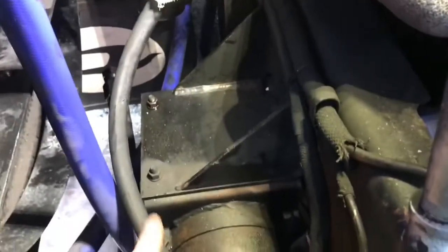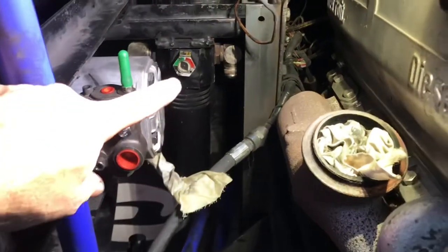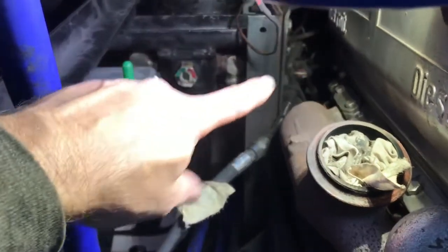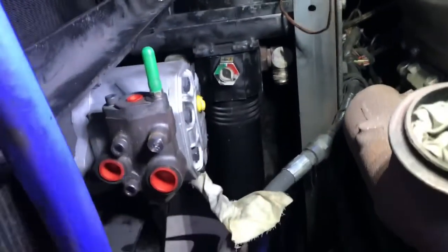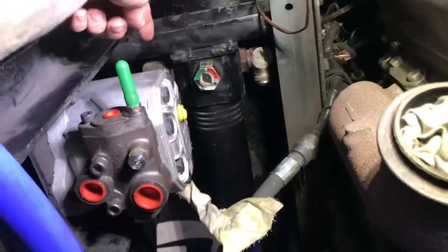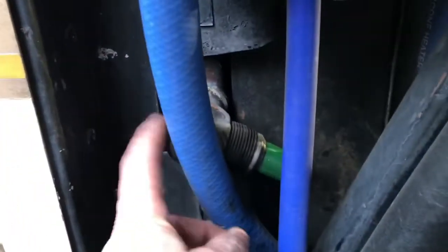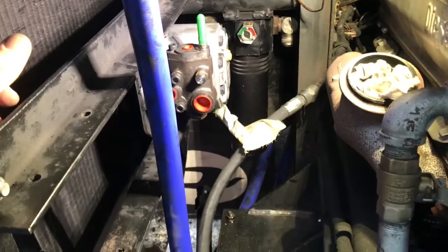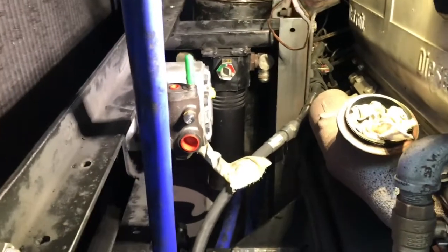The return for the power steering goes to the reservoir. Oil comes from the pump off the engine, goes to that high pressure filter, then comes to the fan motor port. There's a bypass line, and then the return comes off the back of the fan, goes to the cooler on the front of the radiator, and then back to the tank. I'll try to put a diagram in the video showing how it's going to be plumbed.